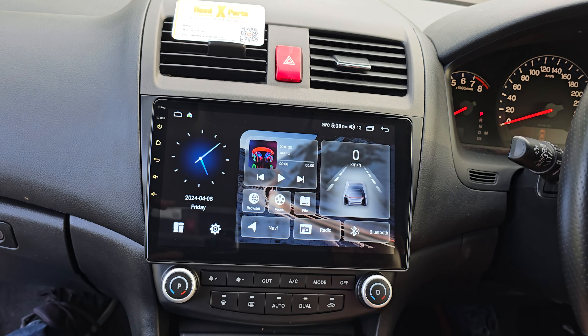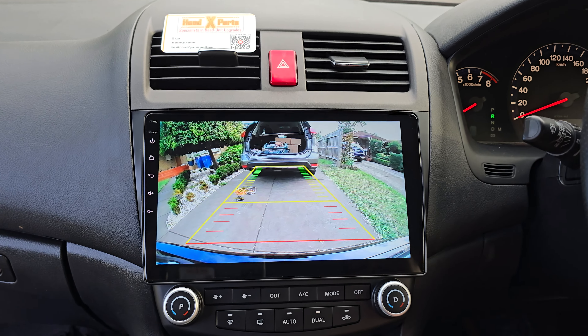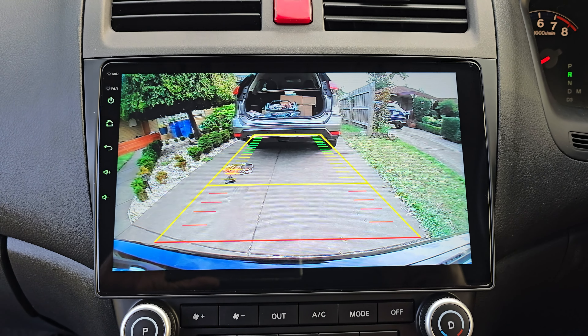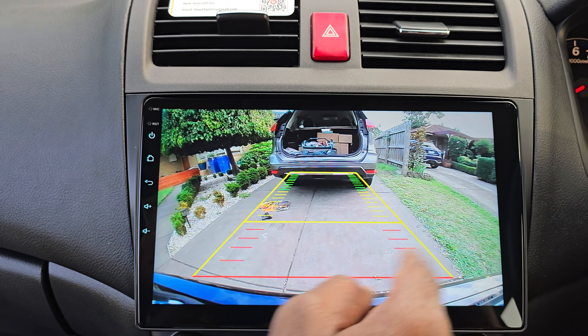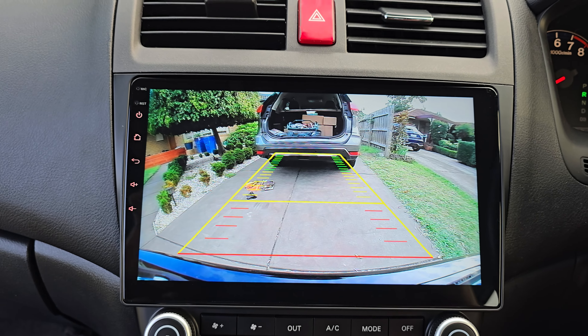I'll also quickly show you the reverse camera. It's a super wide-angle reverse camera — crystal clear with very good night vision. It's literally a pedestrian-watch type of camera, a 170-degree wide-angle camera. At the end I'll show you where it's been mounted.